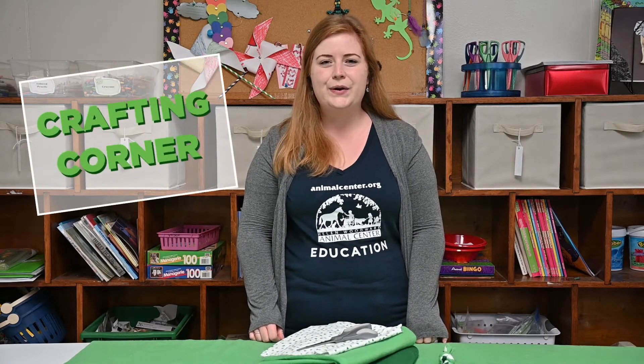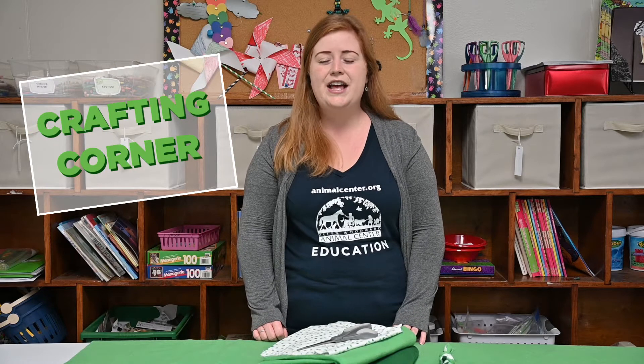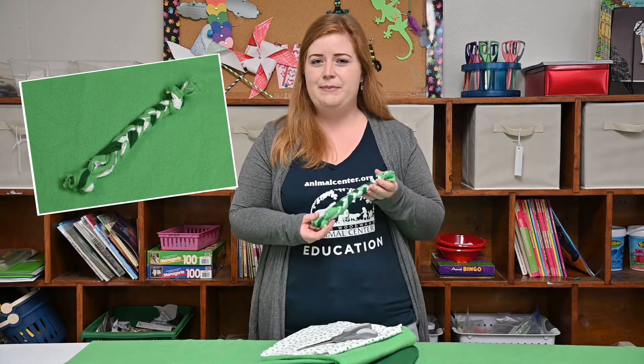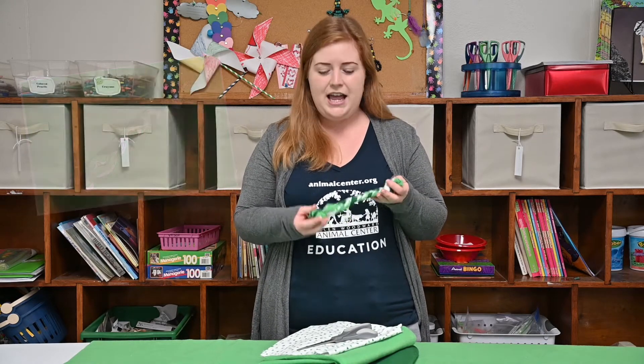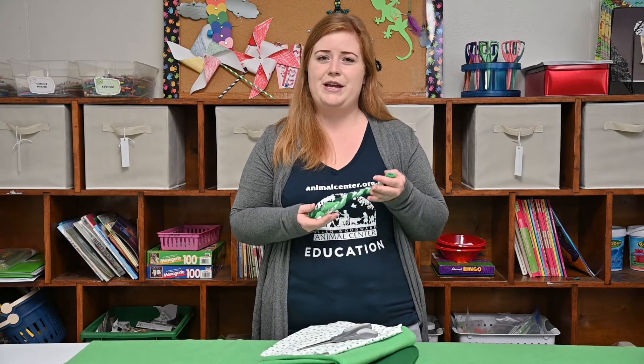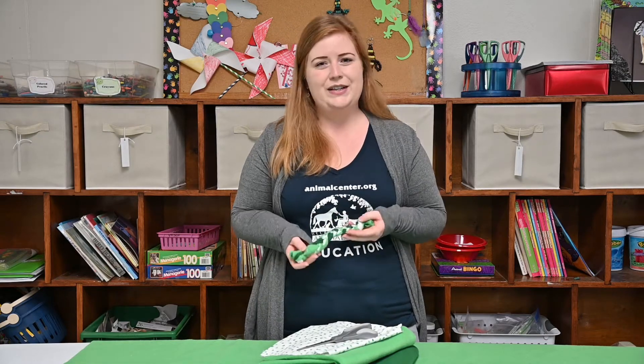Hey everyone, thank you so much for watching. Welcome to another episode of Crafting Corner presented by Helen Woodward Animal Center. My name is Christina and today I'm going to show you how to make this rope dog toy. You can make it as big or as small as you'd like depending on the dog that you're making it for. This is also the perfect donatable craft to your local shelter — it'll make the dogs so happy there. So let's get started.